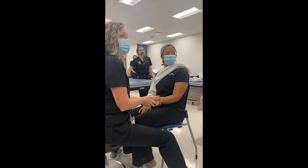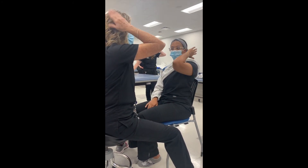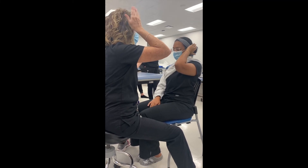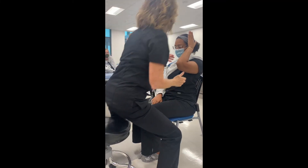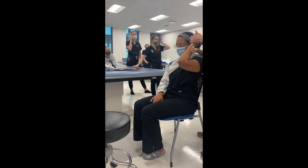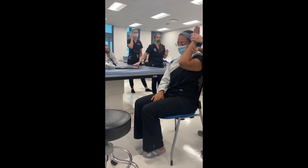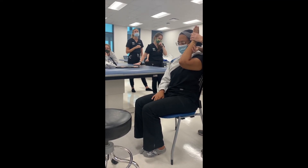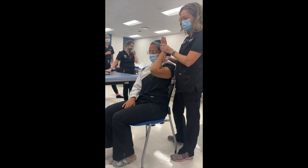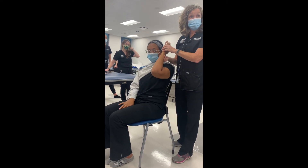For ulnar deviation, you're going to have them bring the hand up like you're trying to pat your head against them. If she can bring it up, she's a three. Don't let me pull it down — bring it up, hold. One, two, three. She was able to hold against resistance — she's a five. If she was going to break, she'd be a four. She got through full range of motion, so she's a three.